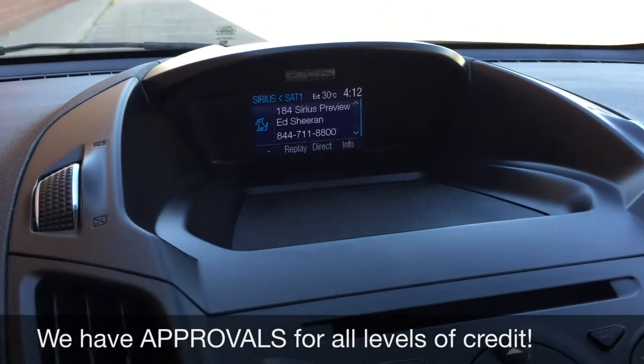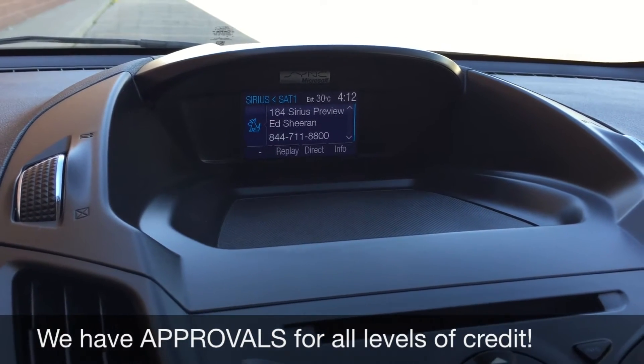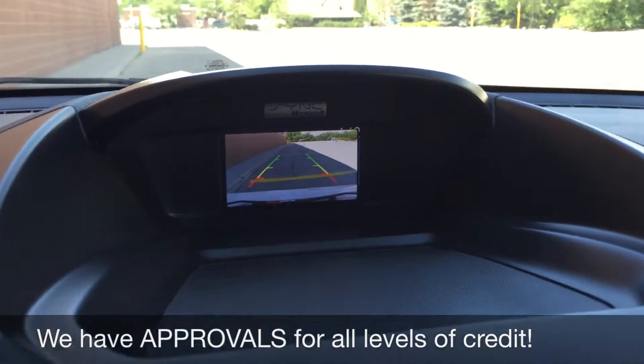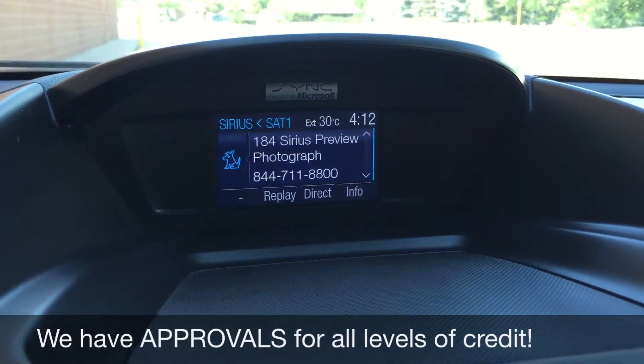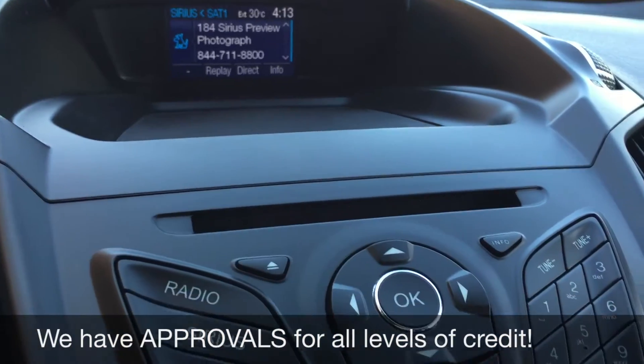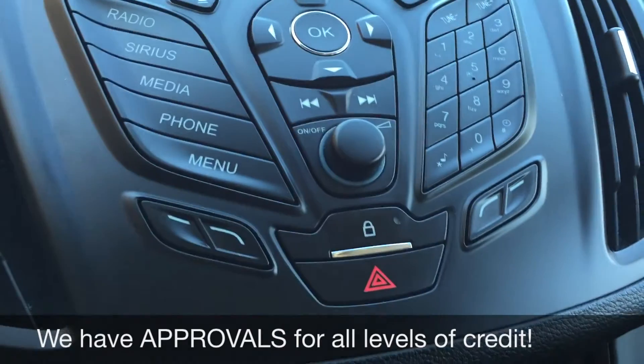Going over to the center console, here's the screen for all your info. You do get Sirius Satellite Radio for three months through us. And if I pop this into reverse, that is where the backup camera displays. Right above the screen is the Sync badge so you can Bluetooth your phone to play music as well as take phone calls. We have the CD player right here and here are all your media buttons.